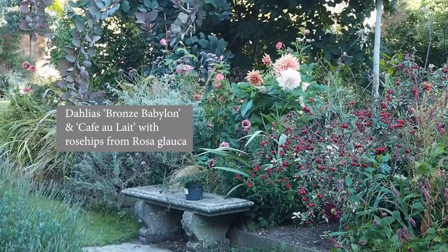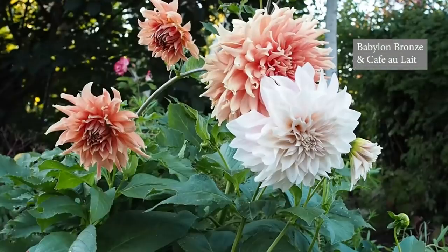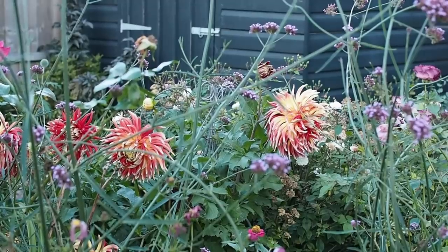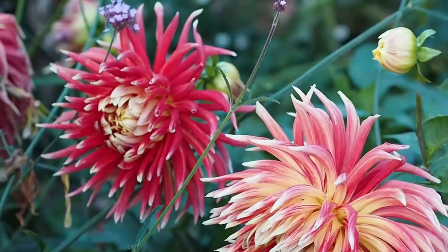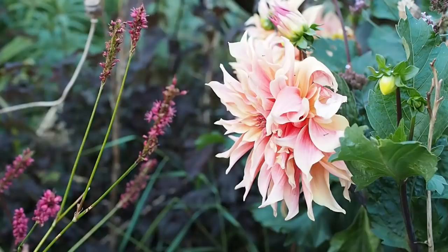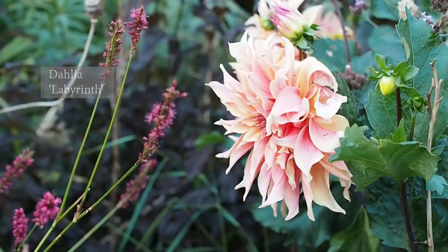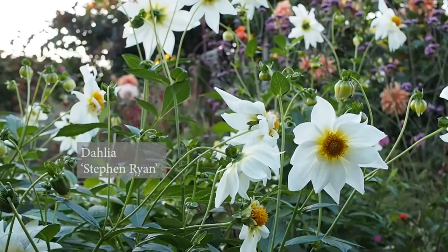We're very much equivalent to a USDA hardiness zone 9 — very mild winters, though not as hot in summer as a true zone 9. Our temperatures rarely go below -6°C (21°F) in winter. This means we may not have to dig up our dahlias. If your weather is much colder or wetter than ours — we have quite low rainfall, about 22 inches a year — your dahlias will not survive winter and you'll need to dig them up, remove the soil, and store them somewhere frost-free and dark. I've got a video called 'Don't Dig Up Your Dahlias' in the description; hundreds of commenters from around the world have succeeded in not digging theirs up even in slightly colder climates.